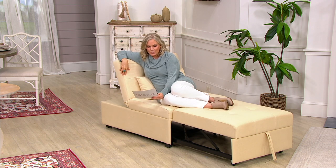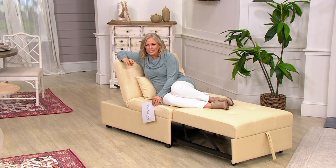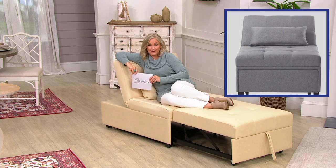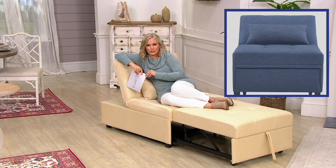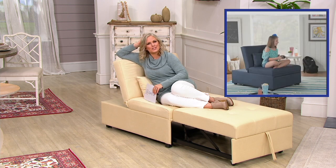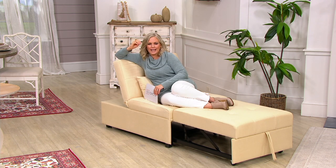We have beautiful colors to choose from. This one is called the beige — it's a very creamy French vanilla, light light beige. We also have it in gray and a beautiful blue. Your item number is H221942. Sue Clark Overton is joining us; she brings us the most innovative solutions and this has to be one of the best.